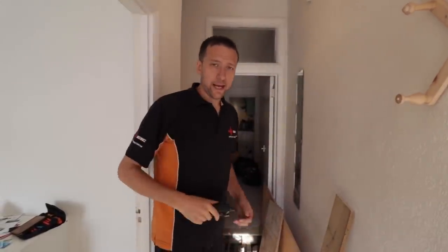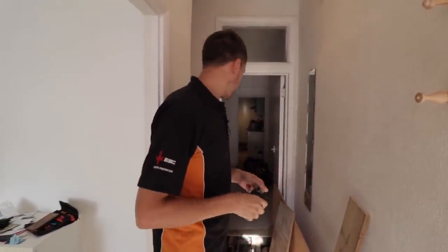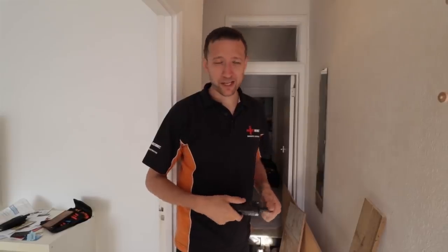Hello everybody, welcome back to the channel. Thank you for tuning back in. Today we are starting — I don't know, it's a bit of a clusterfuck actually. I'll walk you through it now. Cue the intro.